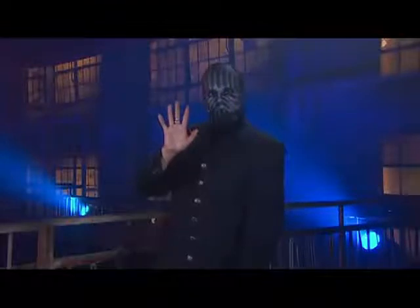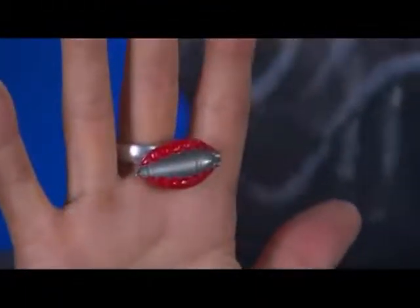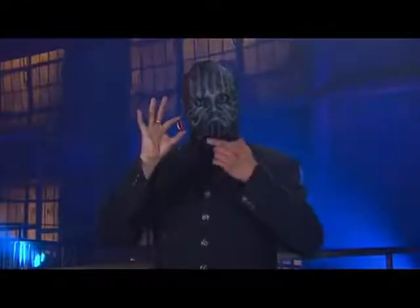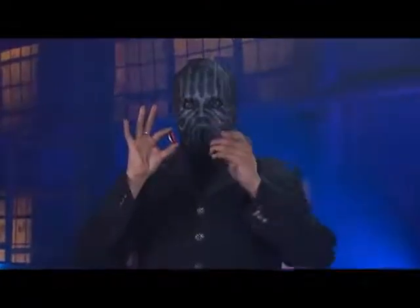The first secret is in the ring he is wearing — it's magnetic and powerful enough to attract the metal cap. The second secret is the bottle cap, or rather the fact that he has two bottle caps.